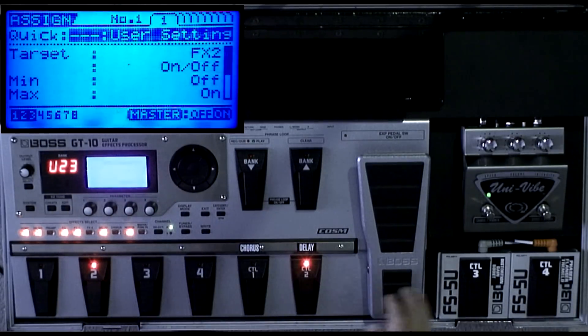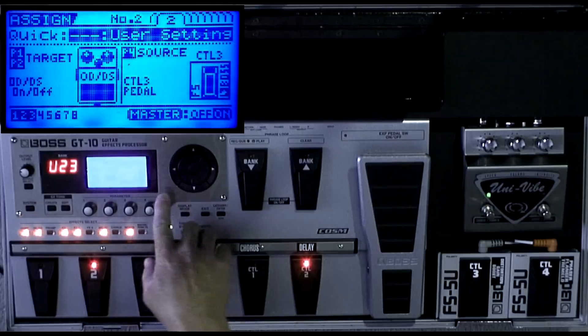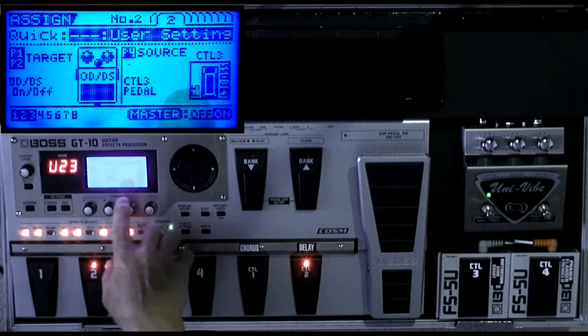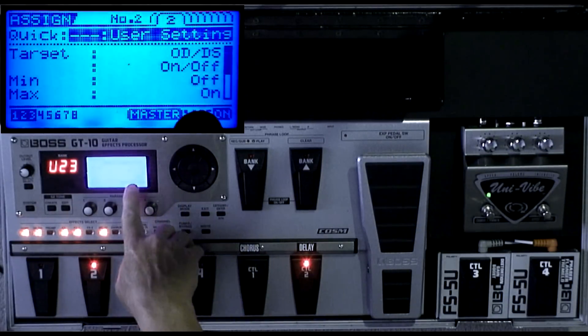Assign one: I have Control 4, which will turn effects on and off — specifically effects 2 on and off, which is the flanger. Control 3 is this one — that's what does the overdrive. The first assign for Control 3 turns the distortion on and off.